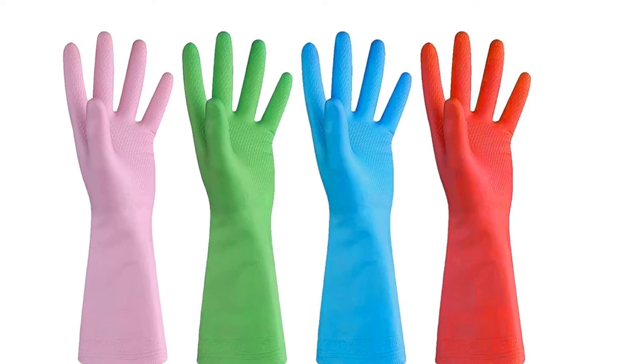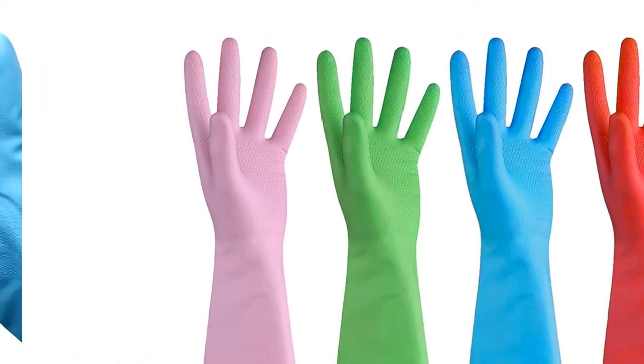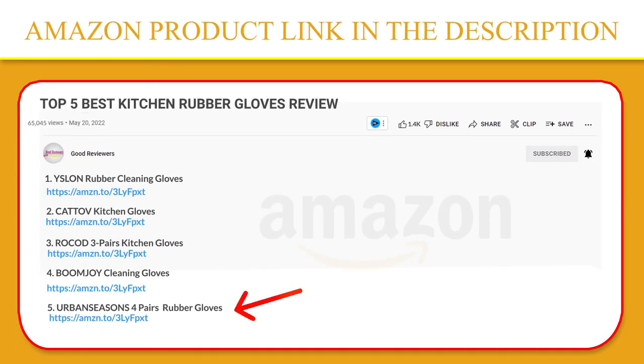Perfect for household cleaning, gardening, car washing, or pet-caring use. If you like this product, please click the link in the video description for a better price and original product.